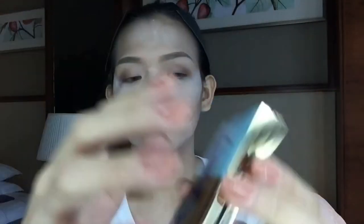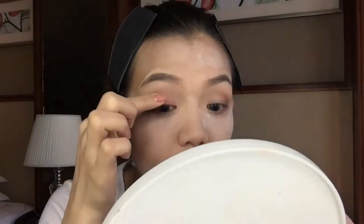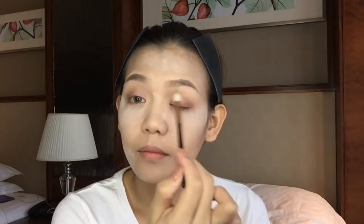Now I'll be using my YSL palette — I got it from my eldest sister Atty Jaja — and I'm just placing this rose gold color on the half of my eyelid. Don't forget to blend all the harsh lines. For my lower lash line, I'm just using the same color that I used on my eyelid.